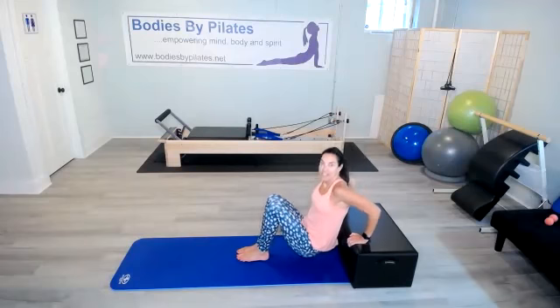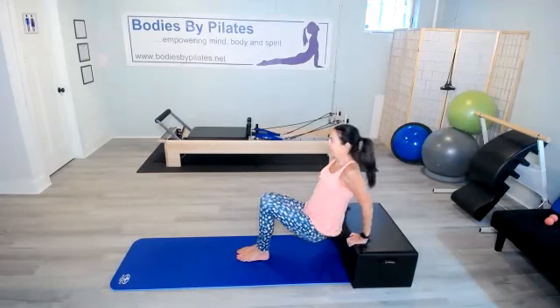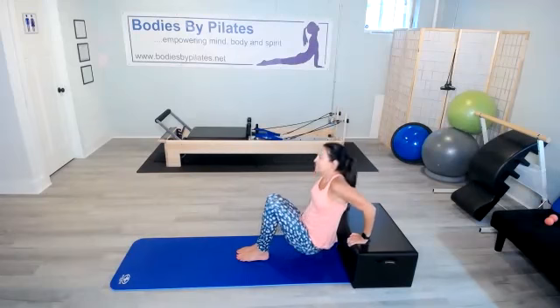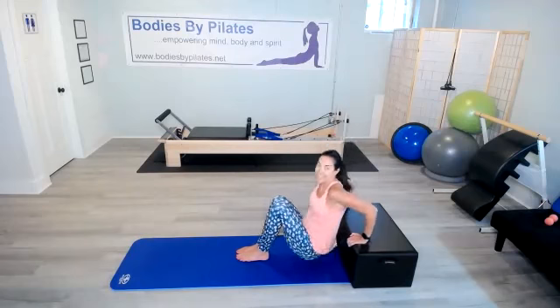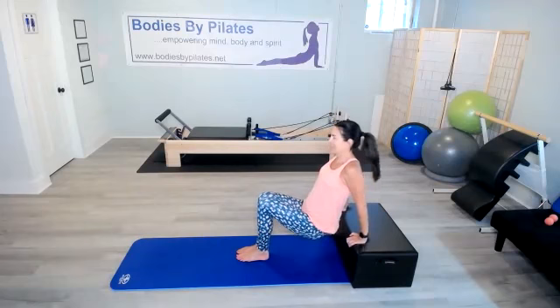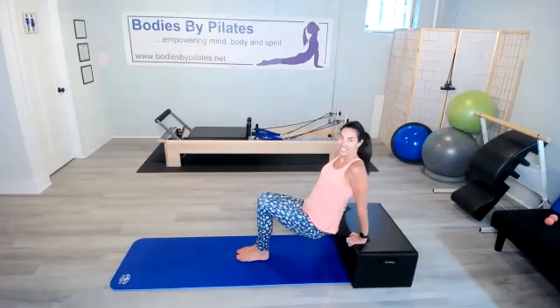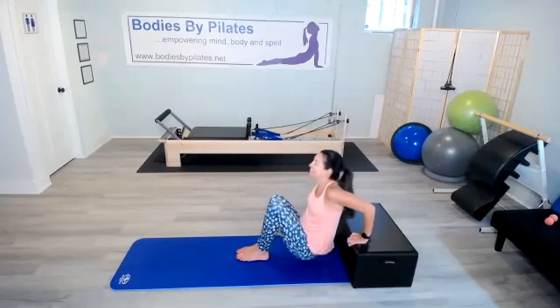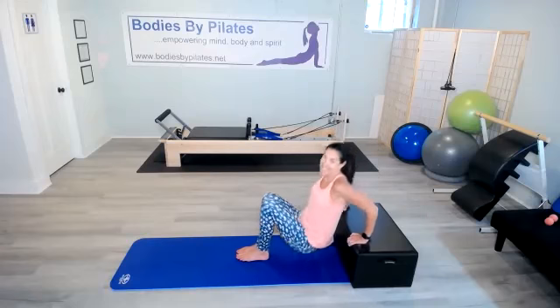One through twenty reps of tricep dips. Last time, counting down the final ten.